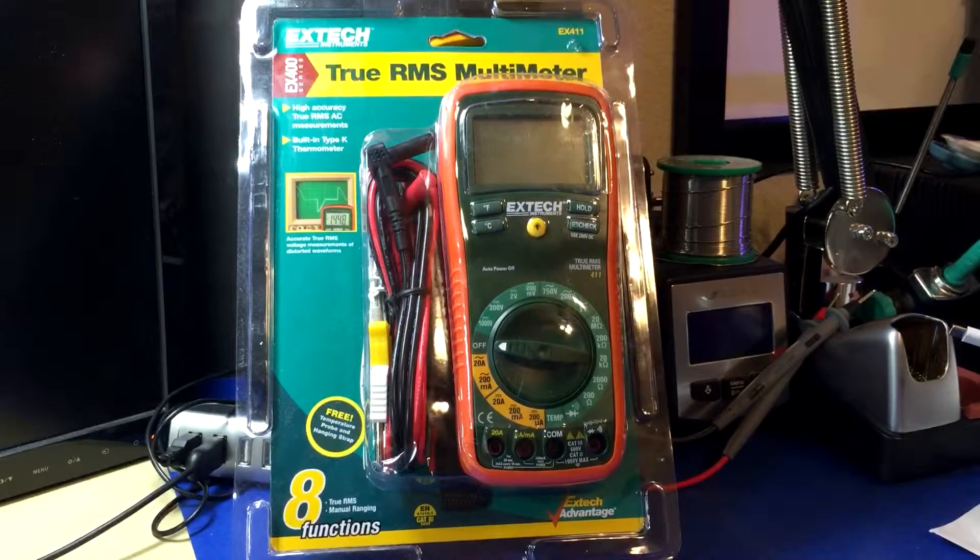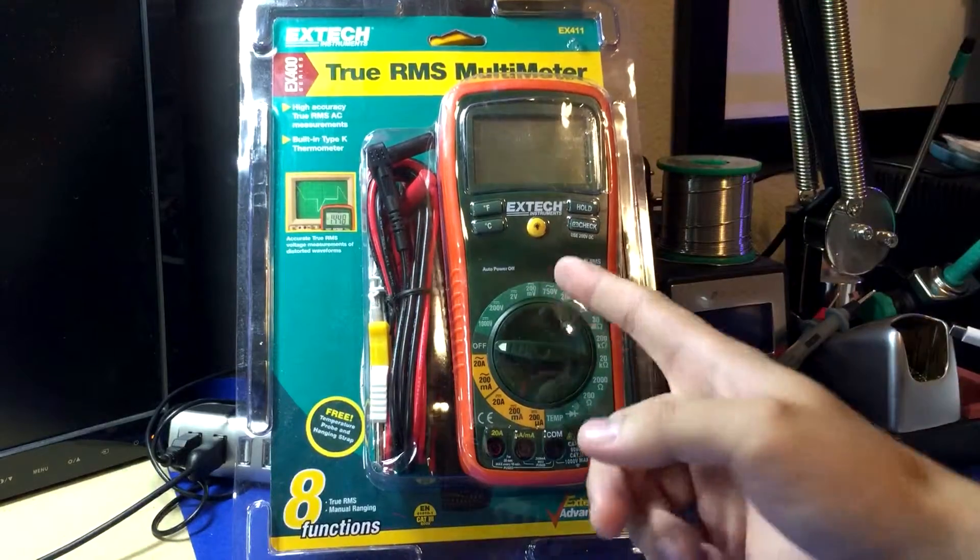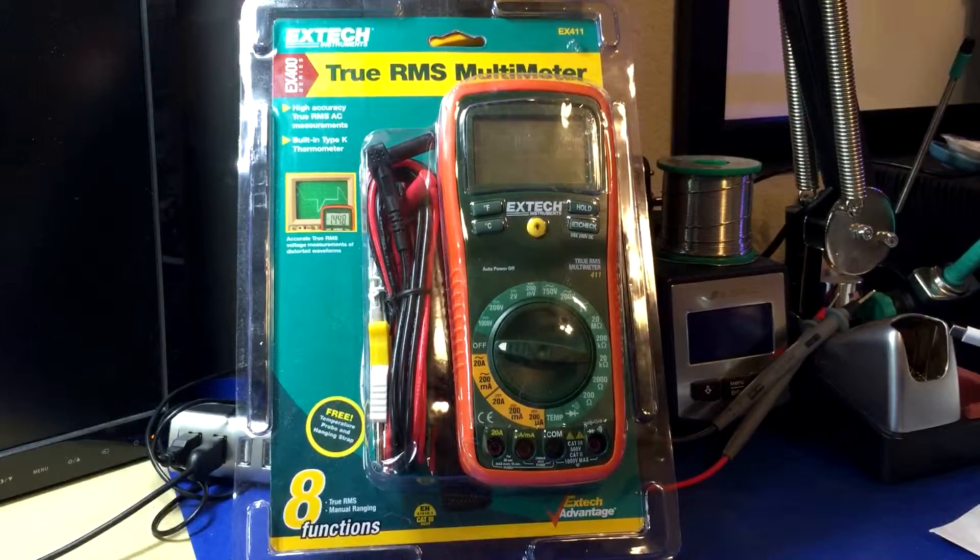Hey everyone, this is not a review video despite this sitting here in front of the camera. I just wanted to show you something I ordered incorrectly from not paying enough attention. I recently bought a whole bunch of multimeters in the last week or two to do some reviews, and for this specific case I wanted to get Xtech's cheapest true RMS multimeter.